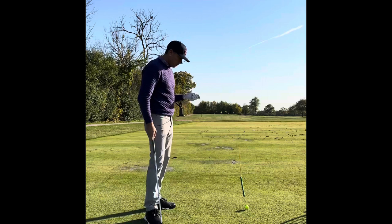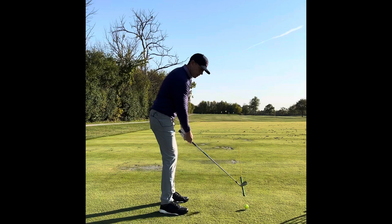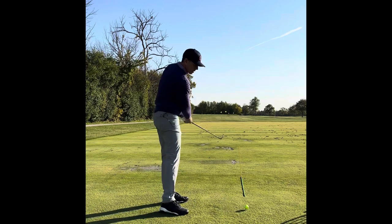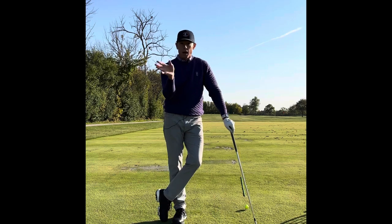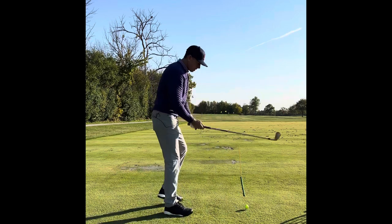The loop, if you've seen on previous videos, is simply: as I take the golf club back to the outside, I loop it to the inside. So I take it back outside and I loop it to the inside. What that does is it gets me into a favorable angle into the golf ball to hit it better than where most people do, which is coming over the top.